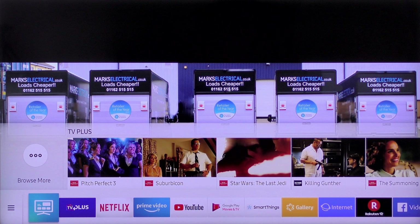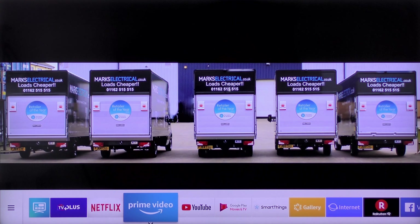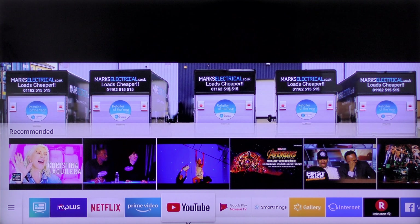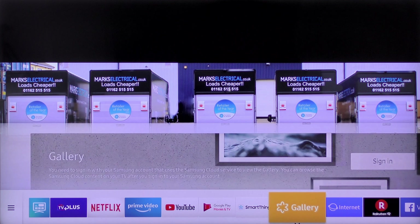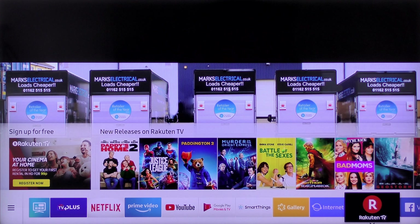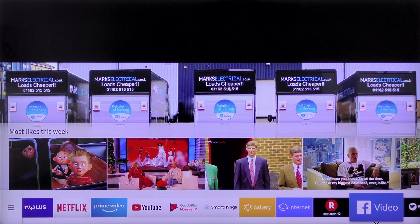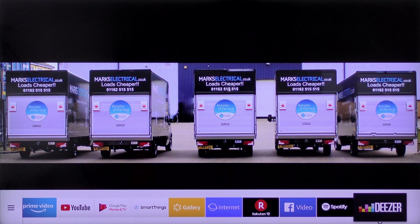Moving right along the apps: TV Plus comes first, then Netflix, Amazon Prime Video, YouTube, Google Play, SmartThings, Gallery, Web Browser, Rakuten TV, Facebook Video, Spotify Music, and Deezer Music — and you can customise them.